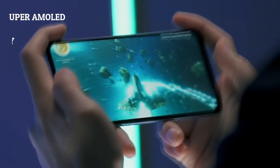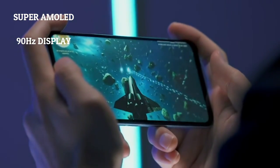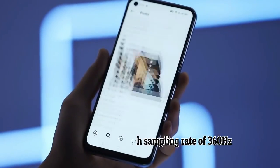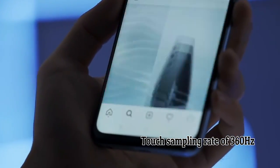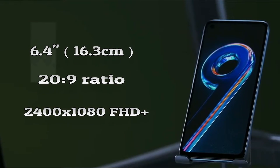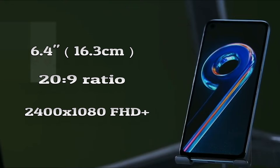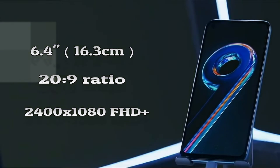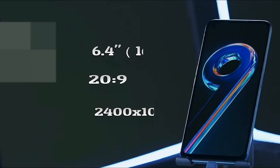The display is a Super AMOLED, 90Hz, 430 nits typical and 600 nits HBM, with a touch sampling rate of 360Hz. The screen size is 6.4 x 16.3 cm with a 20:9 ratio and a resolution of 2400 x 1080 FHD+, with a 411 PPI pixel density.